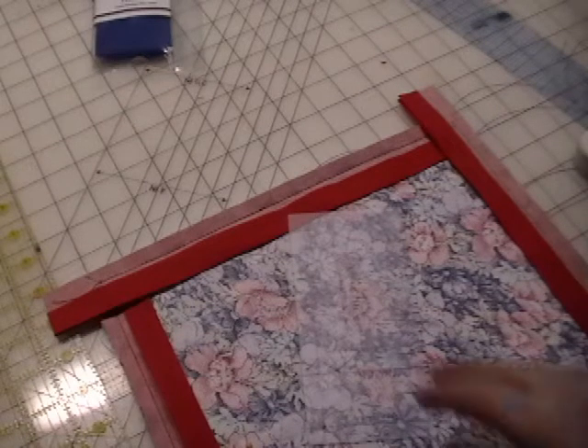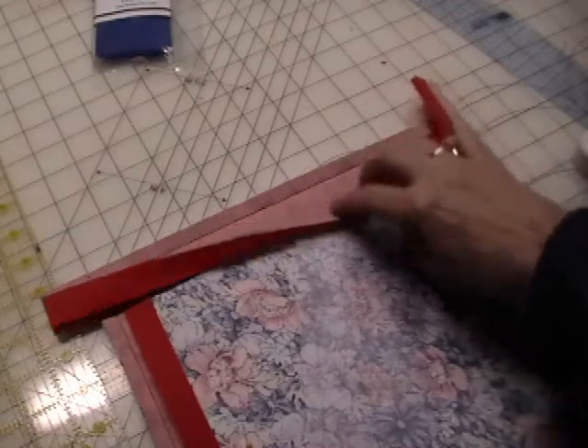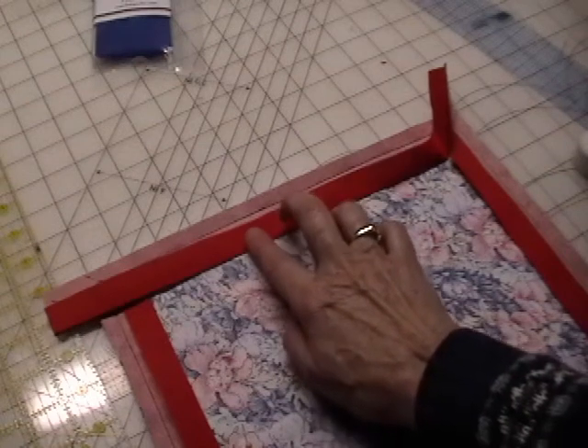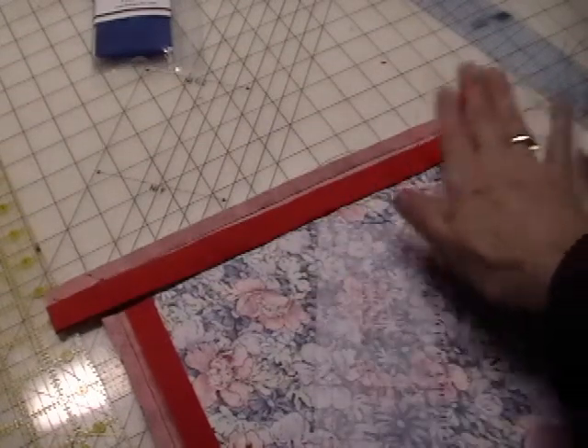First of all, you cut a strip of cloth that is 2 and 1/8 inches wide. Then you iron up 3/4 of an inch, wrong sides together.